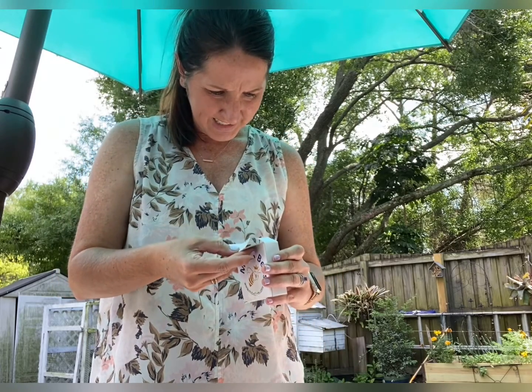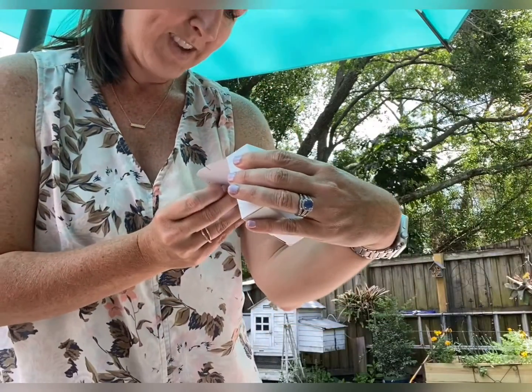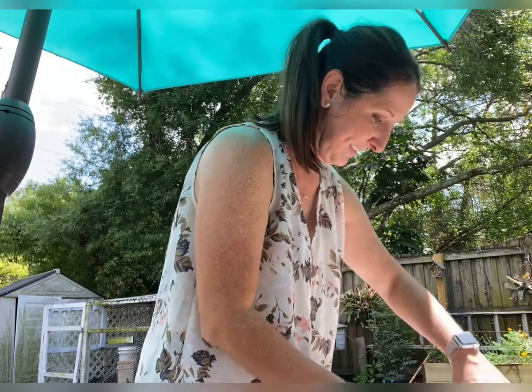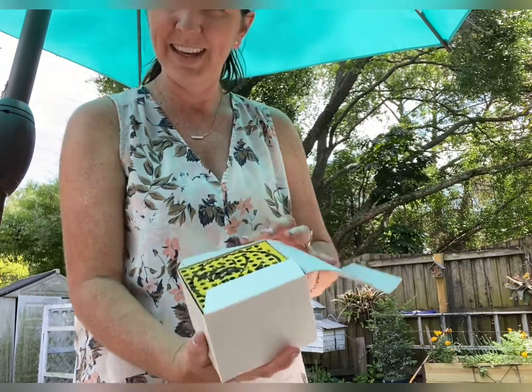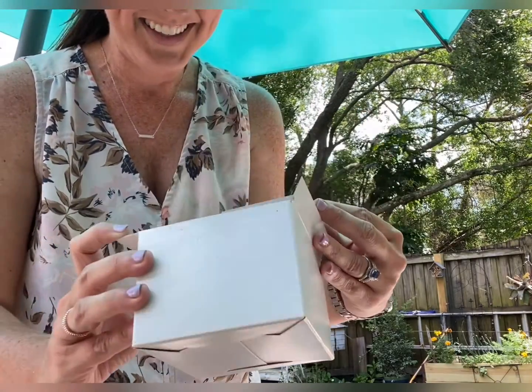I'm pretty sure these are the bees. Really excited about these. I think these are the bee larvae, which is pretty cool. I'm not sure, I'll read into it and see exactly. Here's the larvae — that's just so cool, it's really, really cool to me.